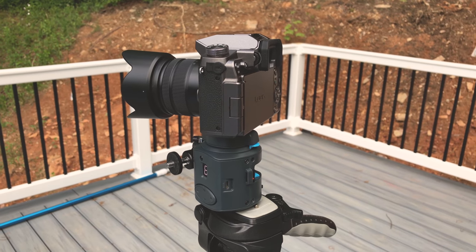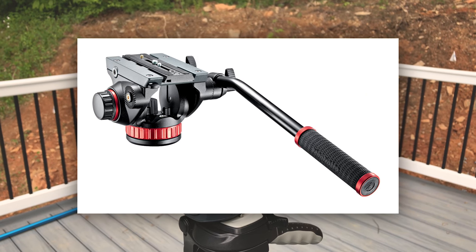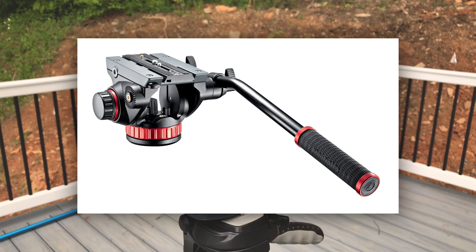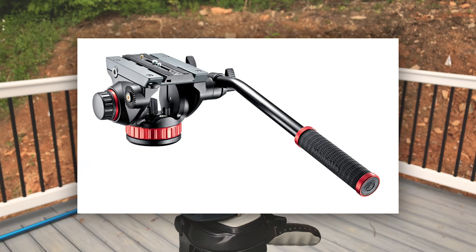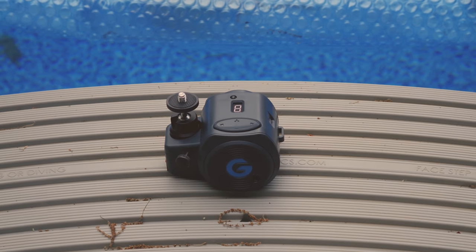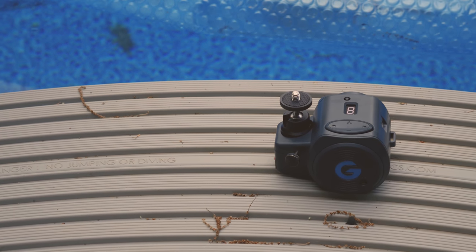That's exactly why I just bought a Manfrotto 502 video head, which should allow me to not use this rigged setup and probably won't break my camera now because it will be safely on top of an actual video head. I also don't have any complaints with this part of the motor. I totally recommend this device as a budget motorized slider slash panoramic video tool.